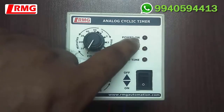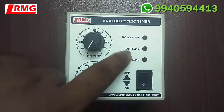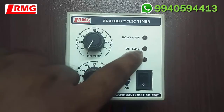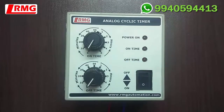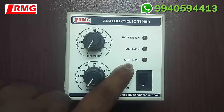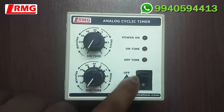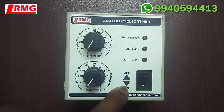In this product you can see there are totally three LEDs. The power-on LED indicates whether the power supply to the unit is in an on condition. Next is the on-time LED, which shows whether the connected device is in on condition and whether the timer is in the on-time program. Next is the off-time LED, which indicates whether the connected device is in off condition and whether the timer is in the off-time program.